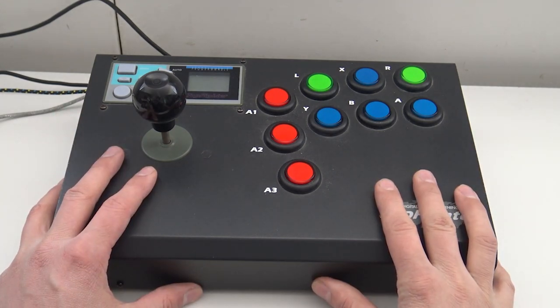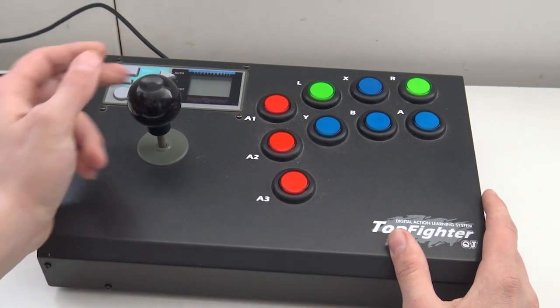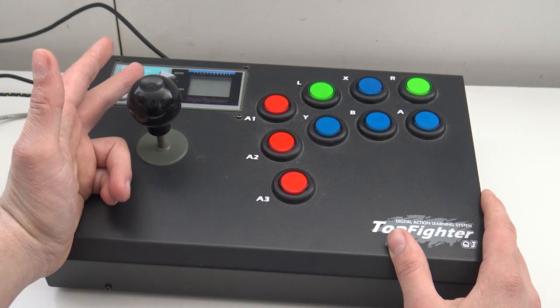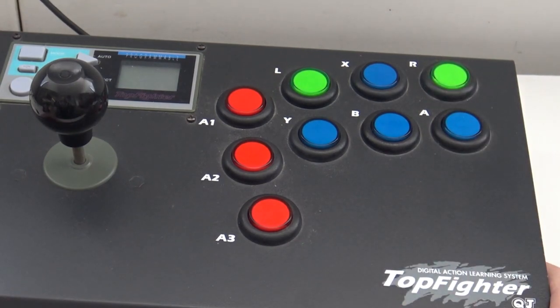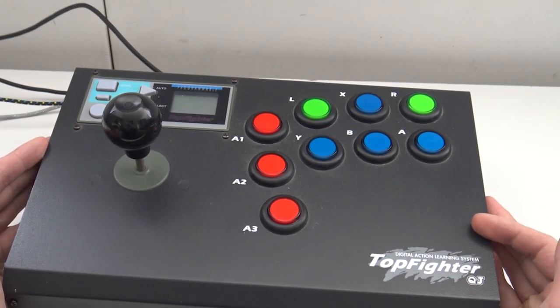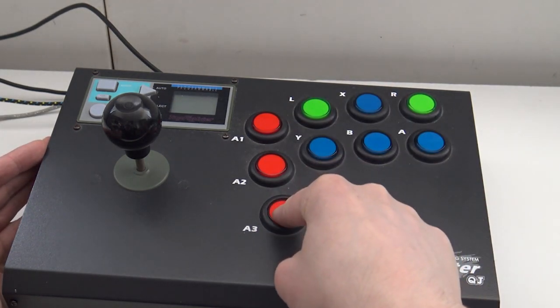I'm also going to show you a little bit of a teardown to show you how he made this. So, a little recap about the Top Fighter: it's this old-school arcade stick, as you can see — really old school, including old-school buttons with a micro switch for real authentic gameplay. Basically, with these buttons you can program things like rapid fire or other functions.